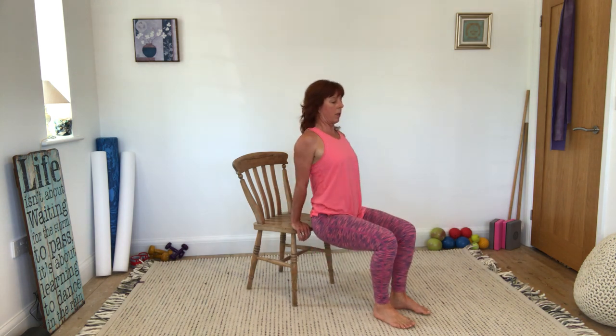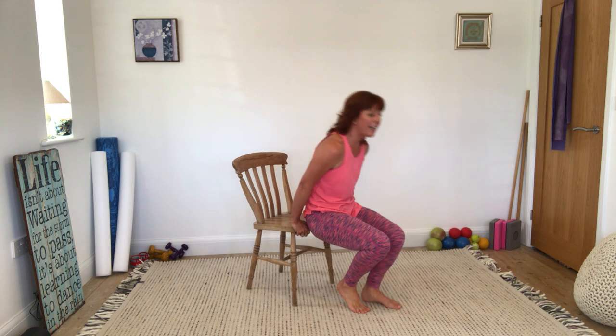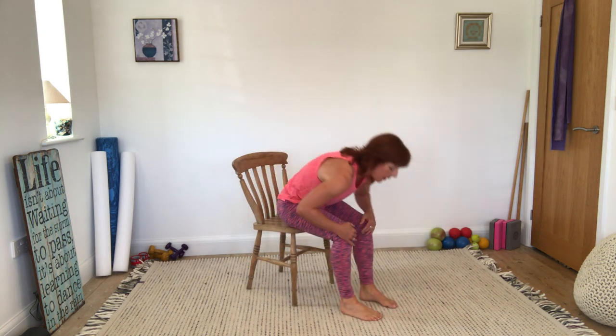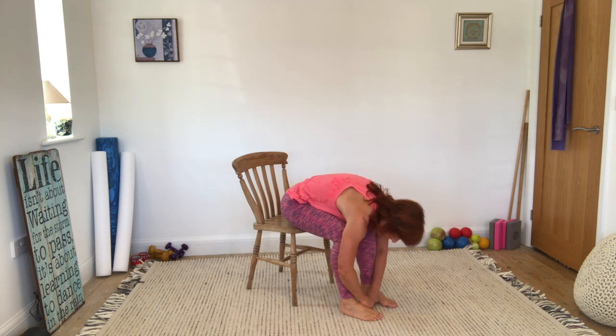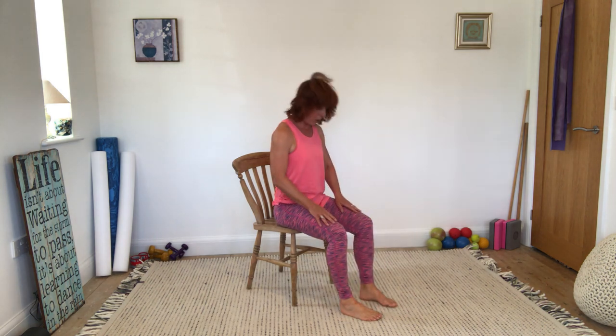Another five or so — when you would like to stop, do another five. Five, four, three, two, one. Sit back on the chair. Let's have a little hug of our upper body — just relax your upper body over your legs, let the head hang, nod your head, shake your head. And then rolling up through the spine.